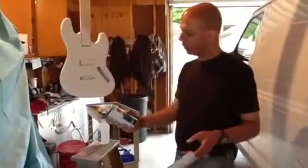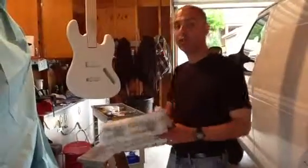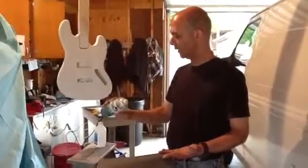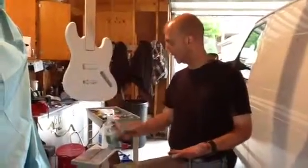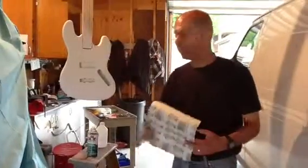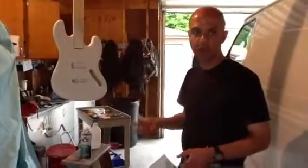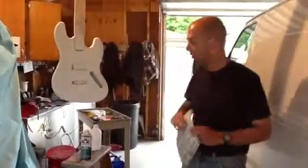I basically coat a lot of my bases, especially when I'm doing a solid color, with Kilz. The only thing is this can got a little messy with me, so I've got some cleanup to do. But this is the first coat. We'll let this dry for about an hour and I'll put another coat.